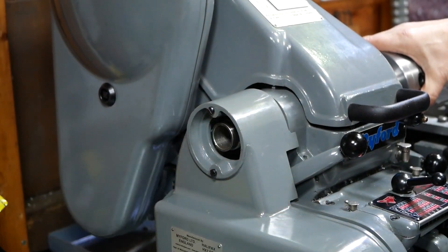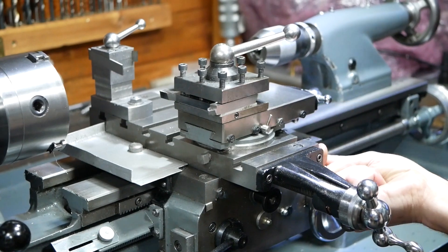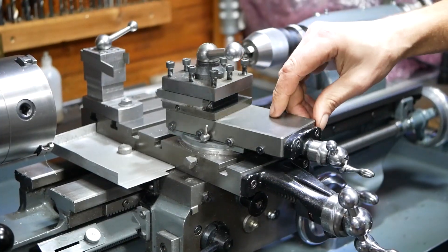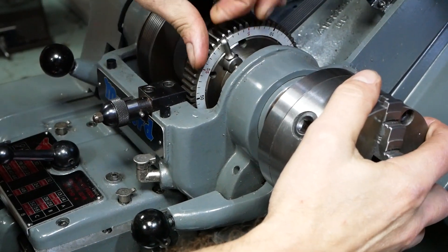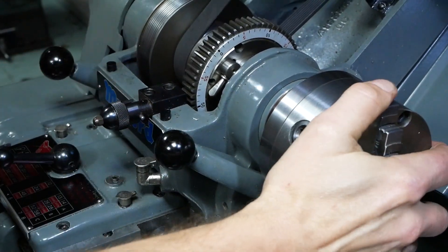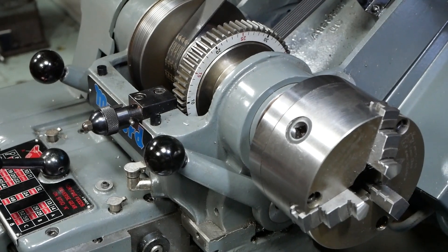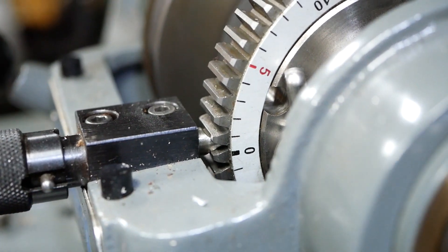Here we show the mandrel handle which is a great addition for screw cutting. The top slide on the Super 7 lathes can be rotated a full 360 degrees — it's not very often you need to go beyond 60 degrees but sometimes it can come in very useful. Here we show engagement of back gear which provides a significant speed reduction with an increase in spindle torque. The bull wheel used for the back gear can also be used for indexing.